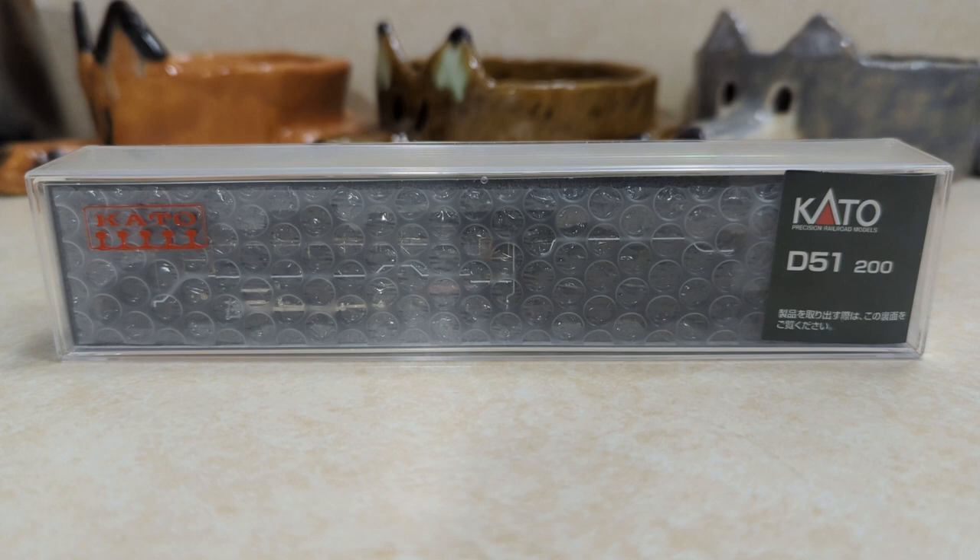I came across this locomotive browsing on Amazon, looking for an N-Scale locomotive that would be interesting to buy, and I found this. I had to get it shipped all the way from Japan, so it's not the Kato USA stuff — it's actually Japanese packaging and all that.